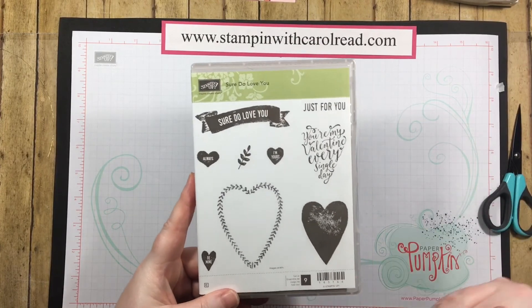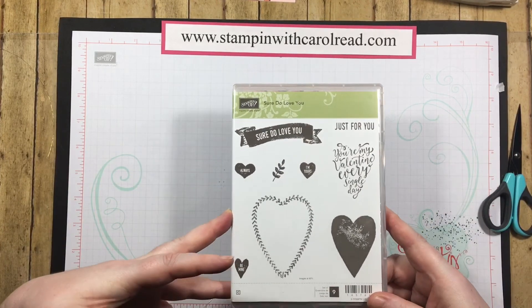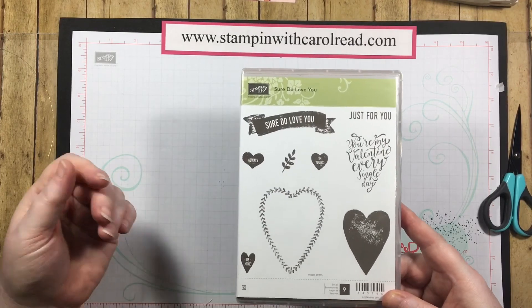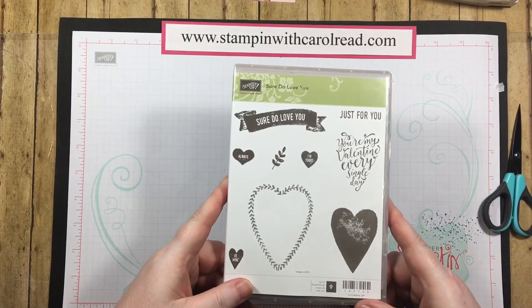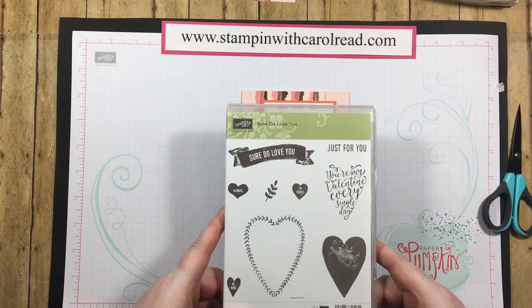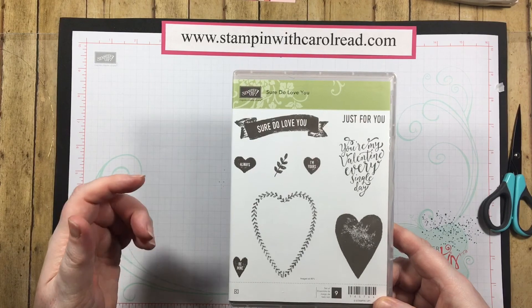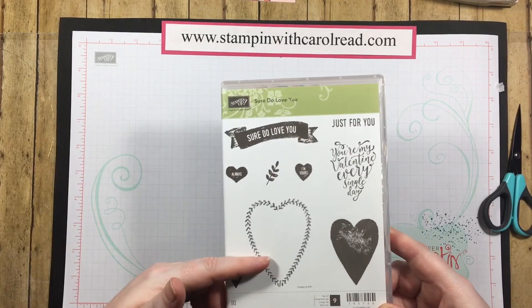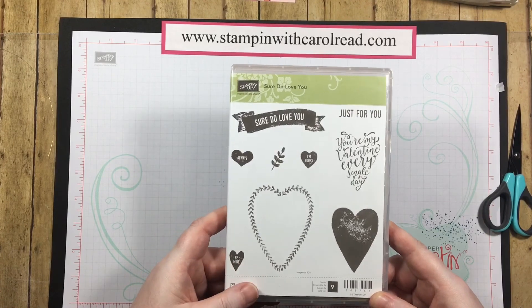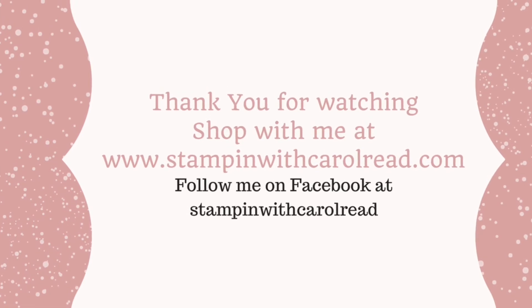If you're my customer then I've already sent out the occasions catalog and the celebration catalogs to you. If you don't have a demonstrator and you would like one, email me at stampingwithcarolreid at gmail.com and I can send you the occasions catalog and the celebrations catalog for free. Thank you so much for coming by today!